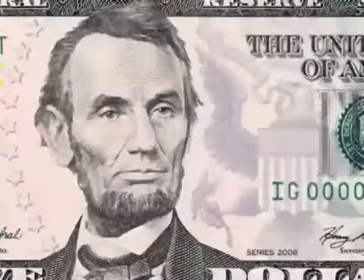It's new. It's more advanced. It's more secure. Introducing the new five-dollar bill like you've never seen it before.